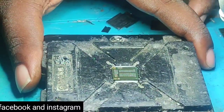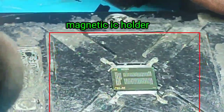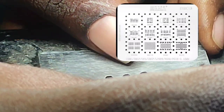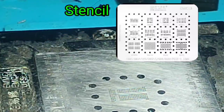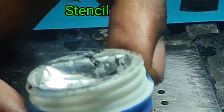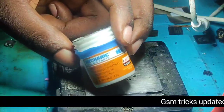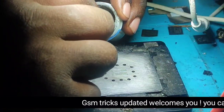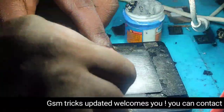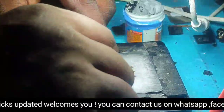This is called a magnetic eMMC holder. Now you must have flux — I am using mechanic flux, 183 degrees. Now you have to put flux. See, I am putting flux.